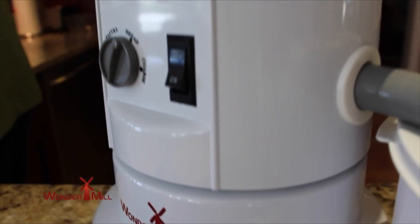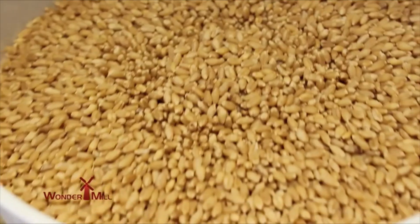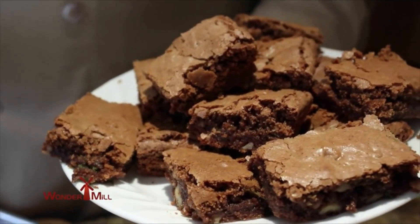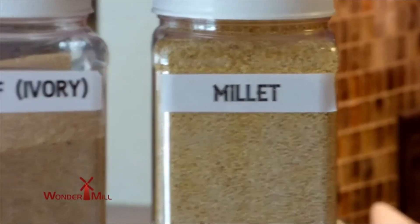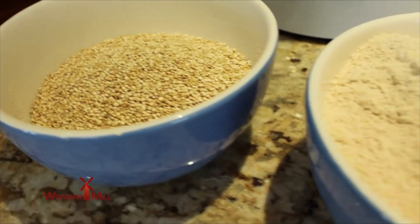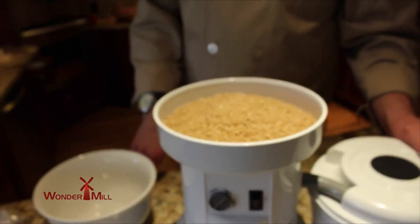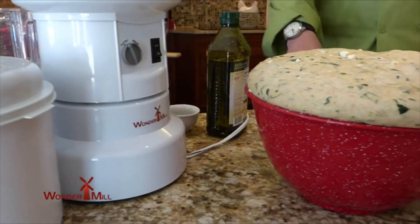When the WonderMill came out and I started using that, it went from hook it up, grind my flour, and have wonderful flour. But I loved cookies and brownies and all that kind of stuff. I got all the grains and I started grinding and had the most wonderful time to really expand my knowledge of grains. Because I always go back to it — it really is faster, quicker, and easier to clean.